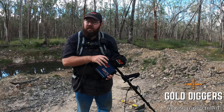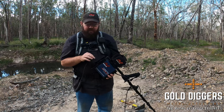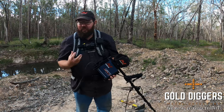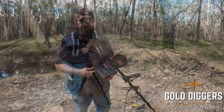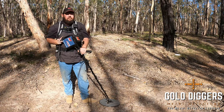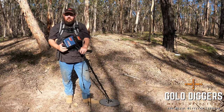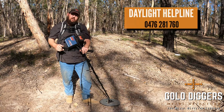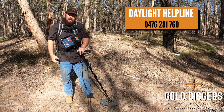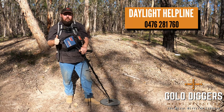Play with it — there's no right or wrong. But if you set the tone to your own hearing ability, you'll probably find you're getting more targets or hearing targets a lot easier. Thanks very much for watching — we've tried to keep it pretty basic for you but hopefully you picked up a few tips and tricks. Don't forget you can always give us a buzz on the Daylight Helpline. I'm Cory from Gold Diggers — thanks very much for watching and we'll catch you next time.